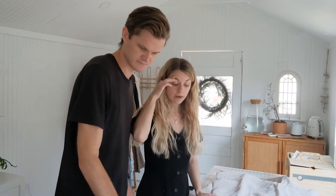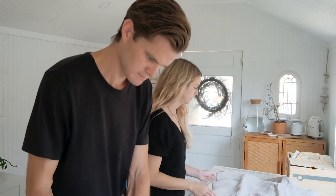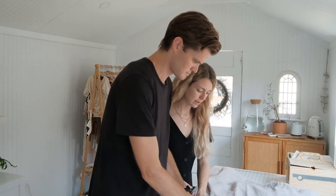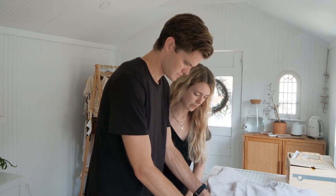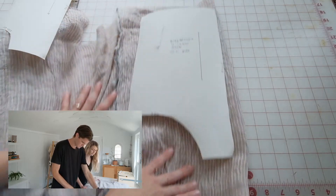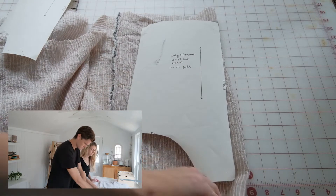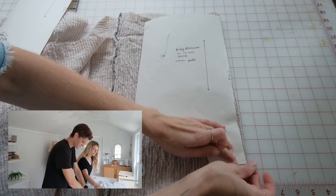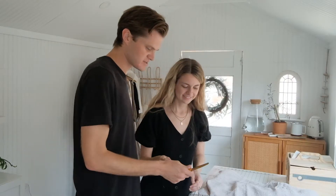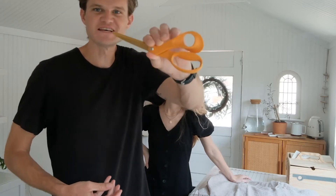Grab the widest piece — I think it says 'back' — and we want to preserve fabric, so line it up to the fold. Then we're going to pin all the way around the corners so it'll help us cut it out. Now you're going to cut it out with these scissors. Shoutout to Fiskars!